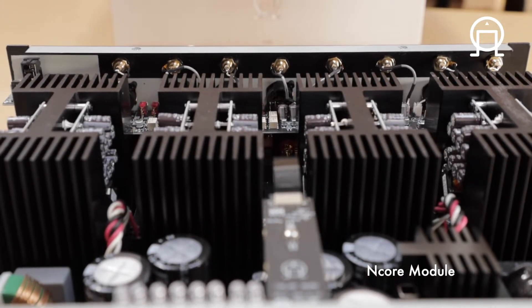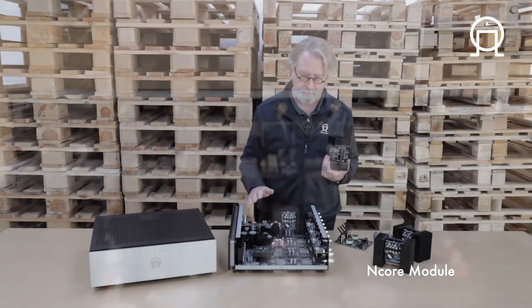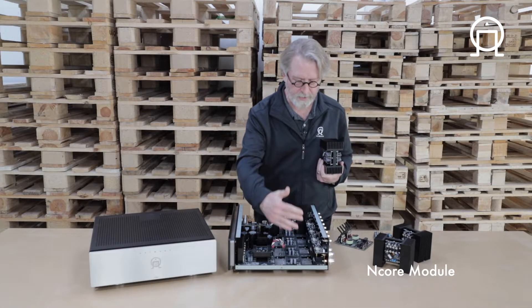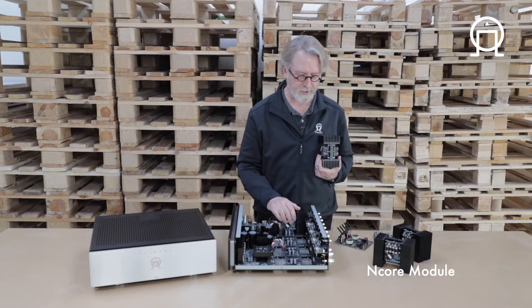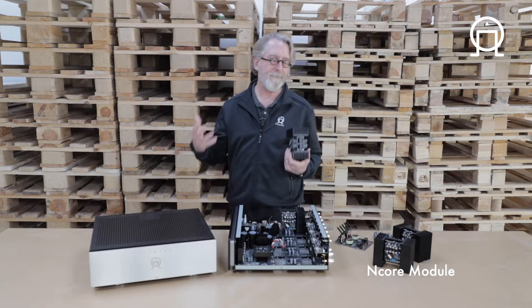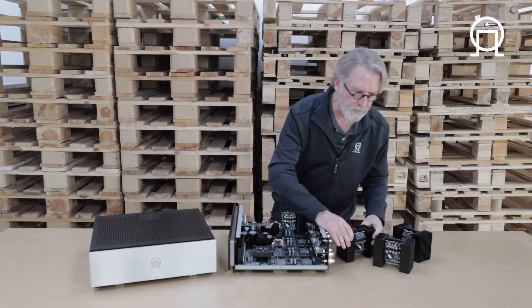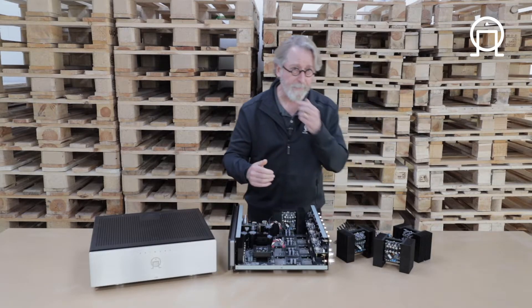So the power supply — the most powerful one we've ever made — is driving these wonderful modules in this incredibly well-designed architecture, so that you get amazing sonic results that really allow you to configure the amp as you need it.